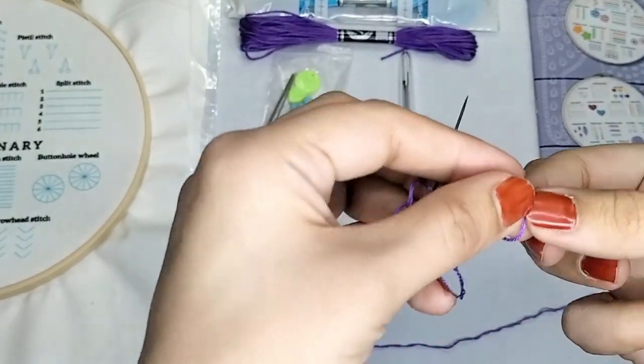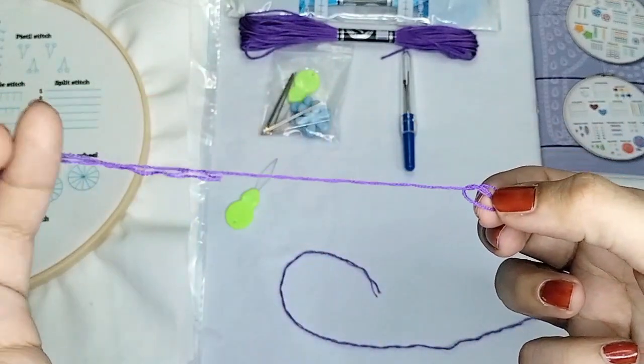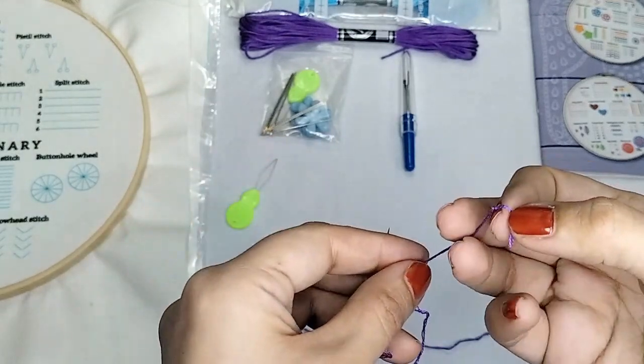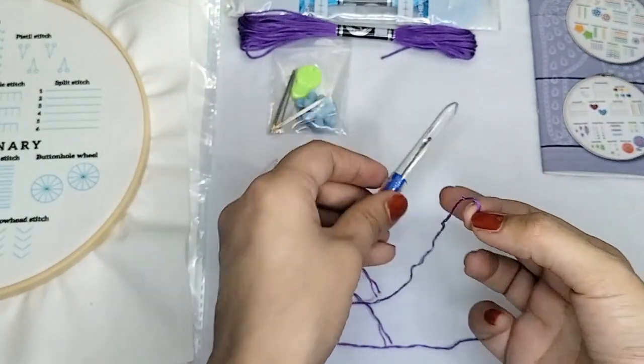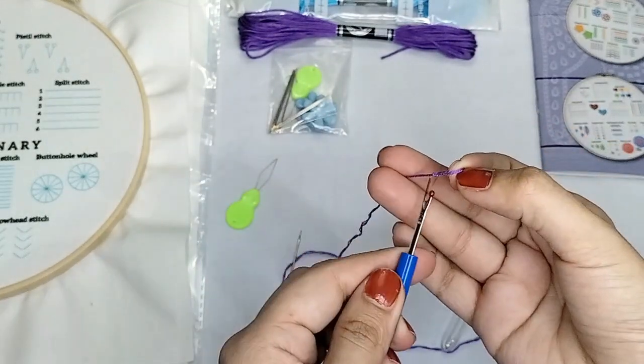Make a knot on one side of the thread to make it secure for embroidery. Repeat the threader loop, keeping a knot in the main thread, revealing the folded thread.